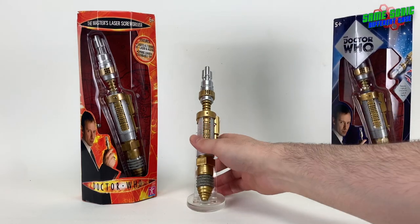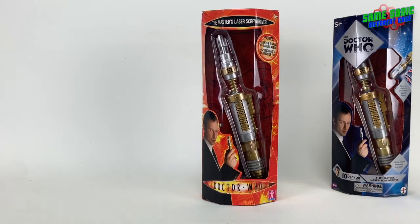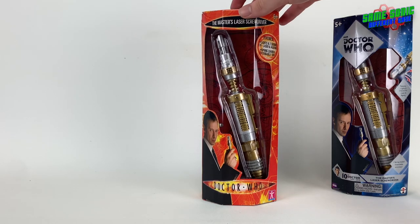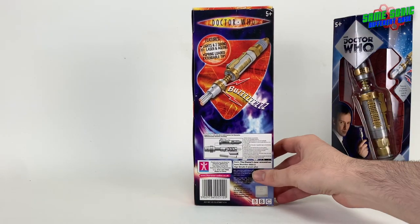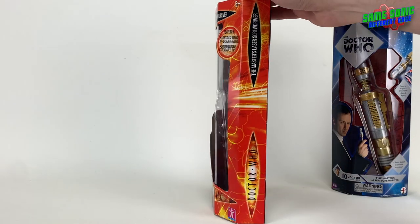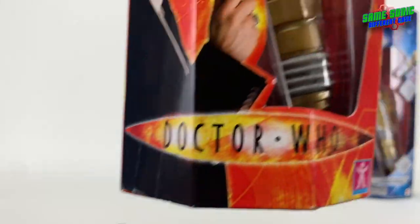Both of these are mint sealed in their packaging and that is how they are going to stay. We'll be taking a look at the laser here which is just the same as the Character Options one, the only difference being that this one is out of the packaging. So we'll take a look at the original release first. Here it is in its lovely flamey, fiery packaging.